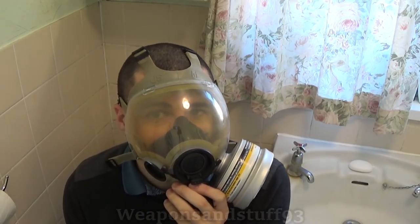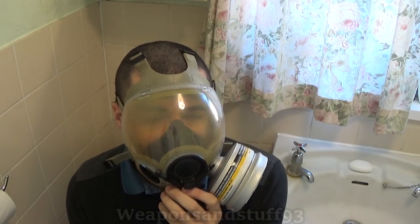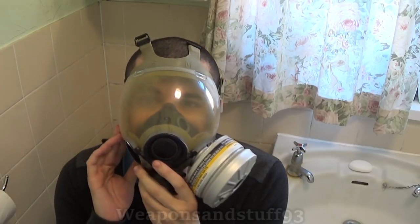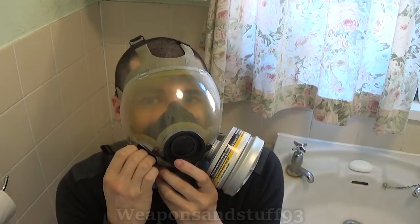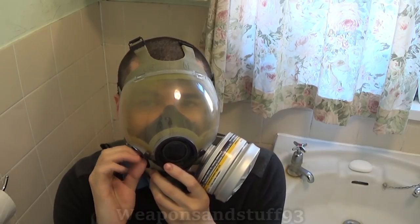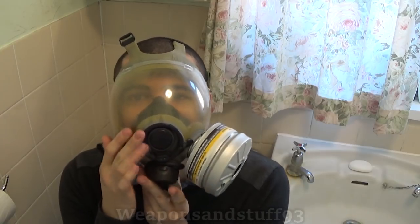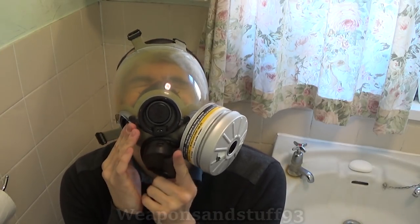This would normally have a six-point head harness — mine is missing the harness. If I find replacement straps, I might actually get them. There are some weird features: it has an extra exhale valve, a sort of voice diaphragm on this side, and a voice diaphragm in the middle where you can plug a voice amplifier into it. It's also got a drinking tube at the bottom of it.